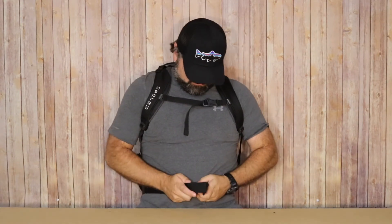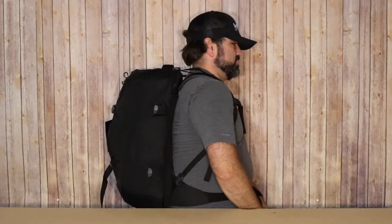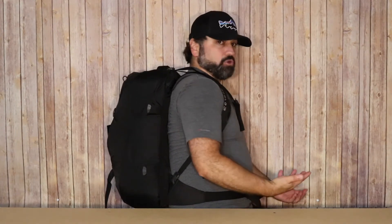Throwing this on my back — it has the sternum strap in addition to the waist strap. It gives you the ability to adjust the sternum strap, and even the buckles that help support the backpack straps can be loosened or tightened depending on where you want it to sit on your back. Overall, a very, very comfortable bag.